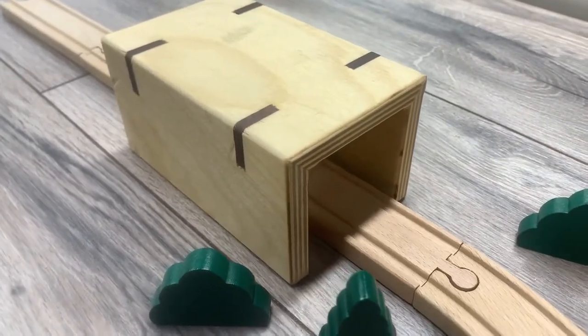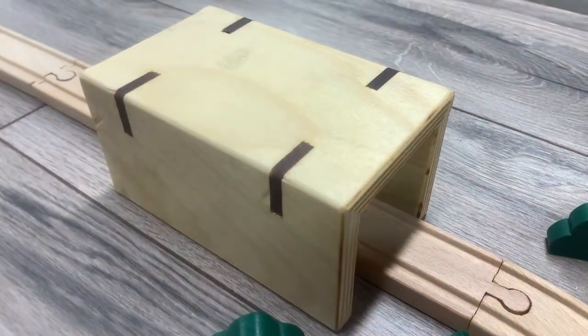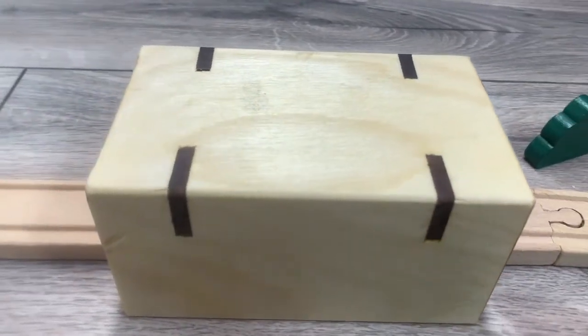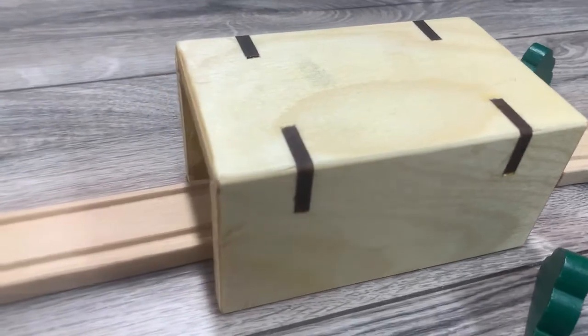To finish this off, I hand-sanded down to 220 grit and used tried and true boiled linseed oil for a finish. Pretty happy with the way this turned out, and my daughter is happy she finally has a tunnel.